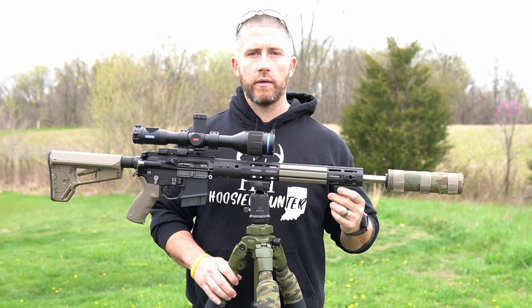Whenever I do switch to daytime hunting with this rifle, I'll use the Vickers Combat Applications Blue Force Gear sling. I've got the QD release up front here — I'll just snap this in — and then I'll take the rear portion of the sling and thread it through the ACS stock.